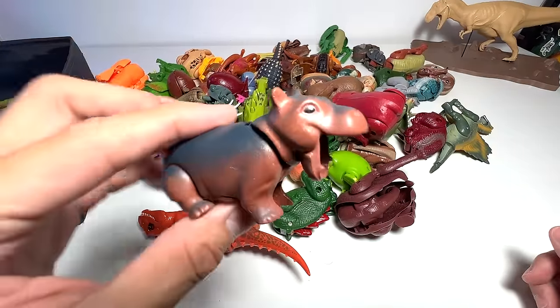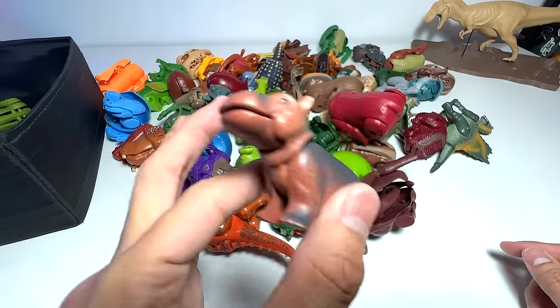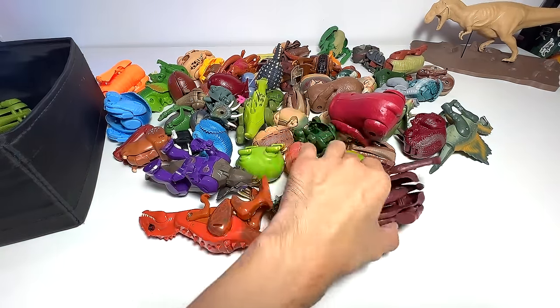We actually have a Playmobil figure right here, so I definitely need to place this into the right box.